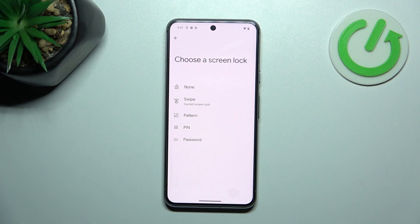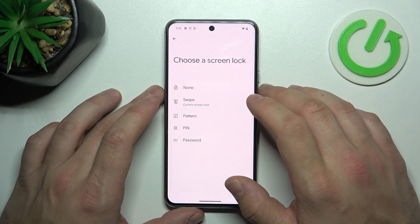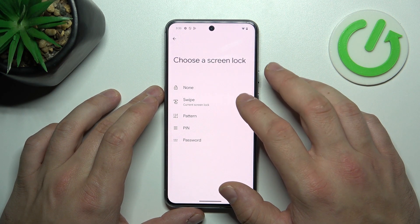As you can see, right now we've got five types of screen lock: None, Swipe, Pattern, PIN, and Password. We're going to use each one of them to unlock the phone.